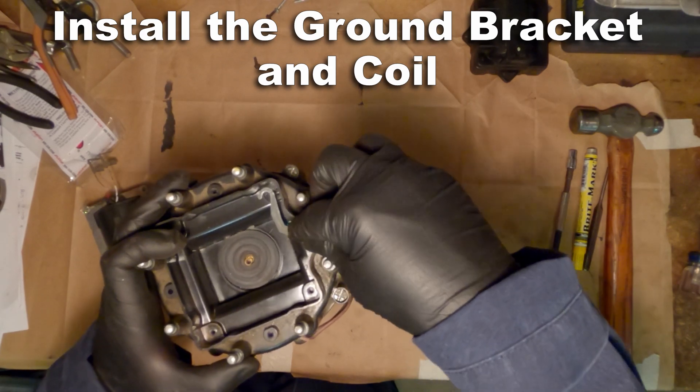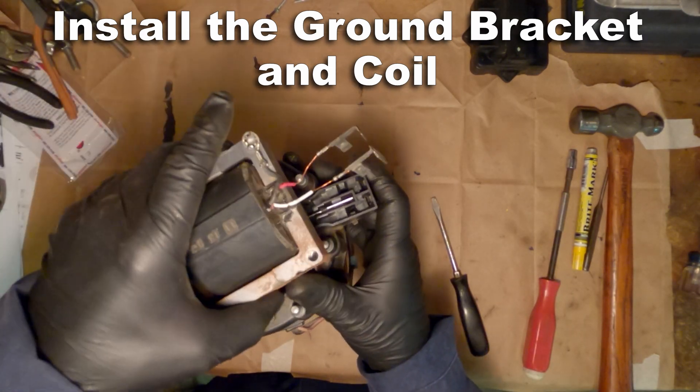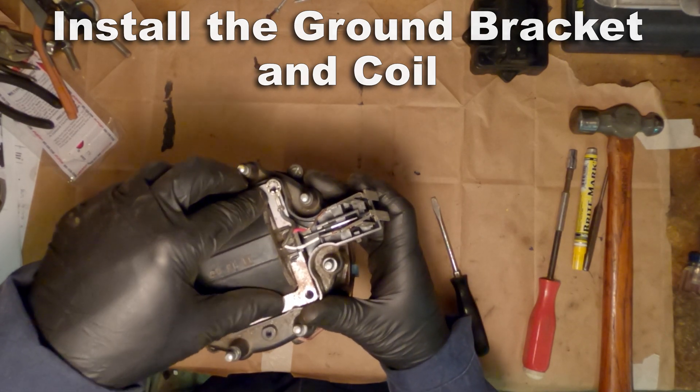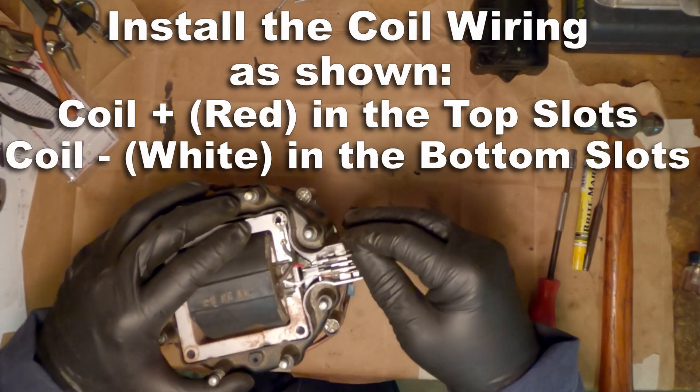Don't forget that ground bracket when you're putting in your coil. Also, some cars came with the ground bracket, some cars came with the wire. So make sure you put back whatever your car came with.